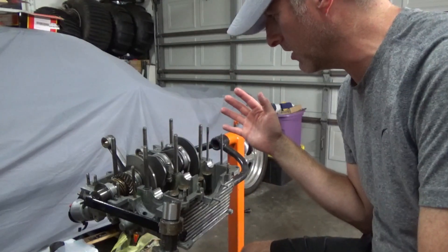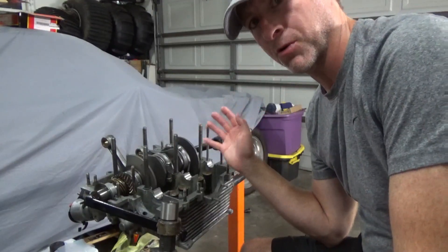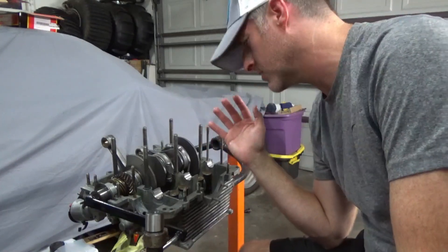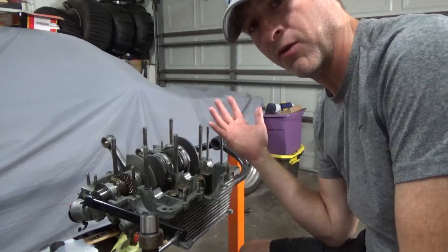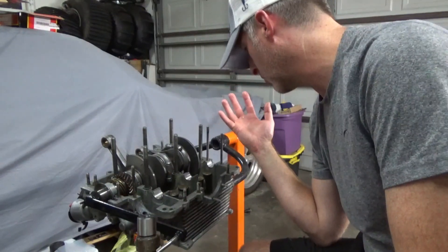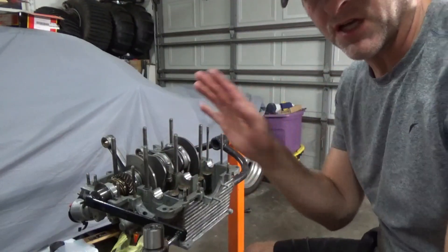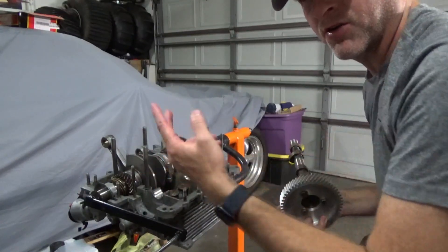I'm getting low on batteries on this camera since I didn't charge it today. I say that to note I probably won't be covering every step by step — if you're following me for a strict step-by-step procedure you're probably following the wrong channel. There are a lot of other great tutorials for that. Hopefully you'll learn something from what I've had to do to clearance for a 74mm stroke build — at least you'll know what you have to go through, especially if you want to use a stock rod.